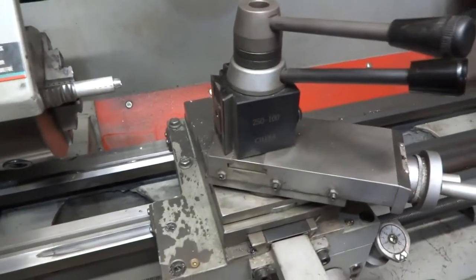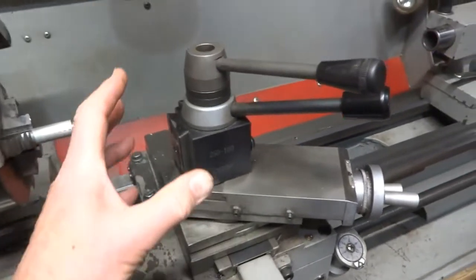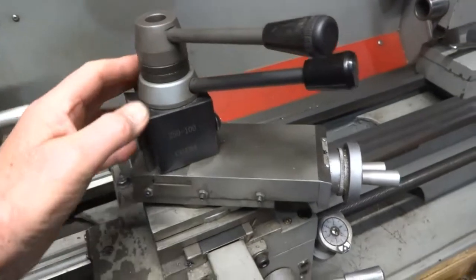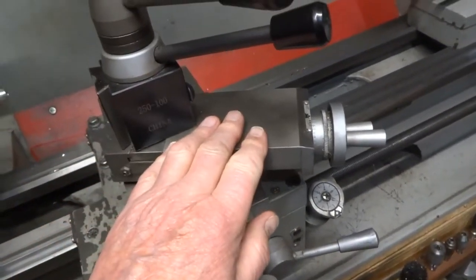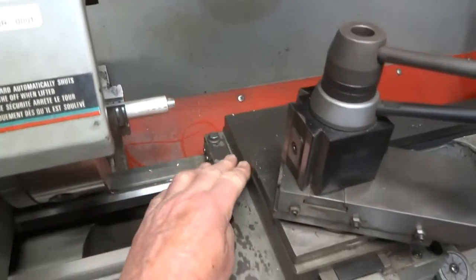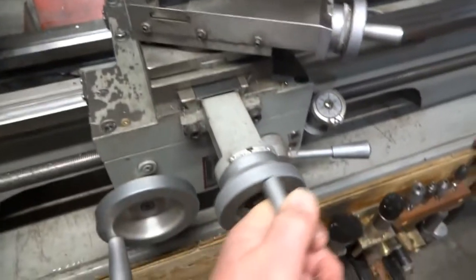I'd like to show you what I've done to minimize that on my King 10 by 22 lathe. We're looking at the compound slide, which is this assembly here. The compound slide is attached to the cross slide, which is this slide here that goes back and forth on that handle right there.